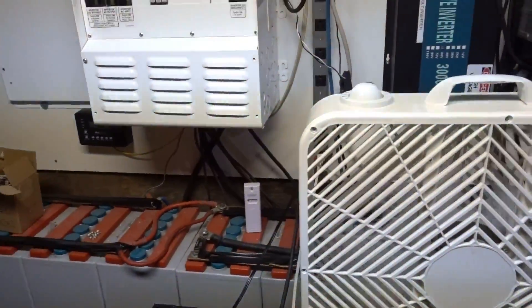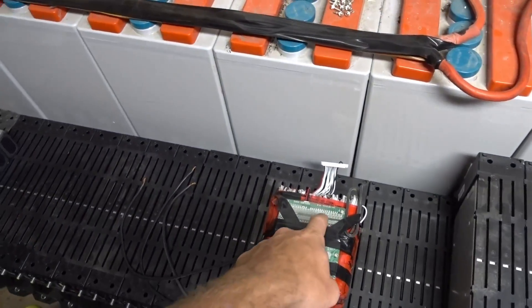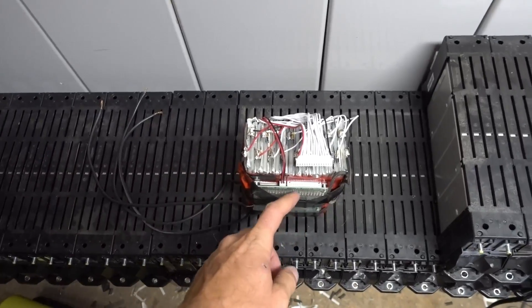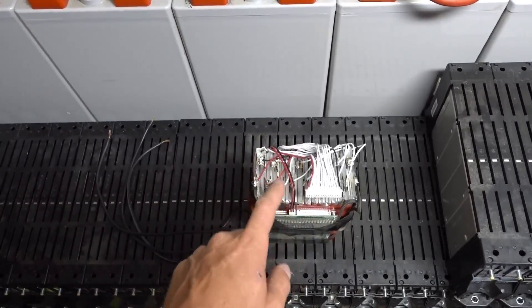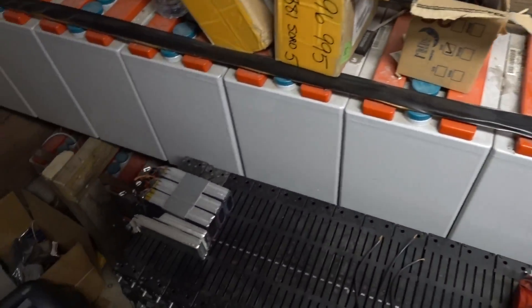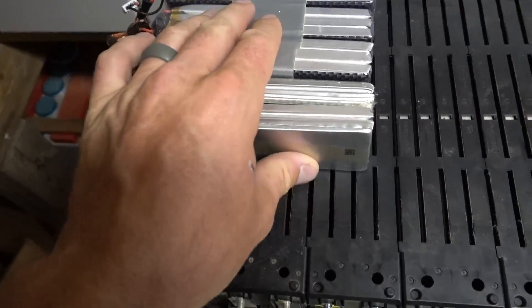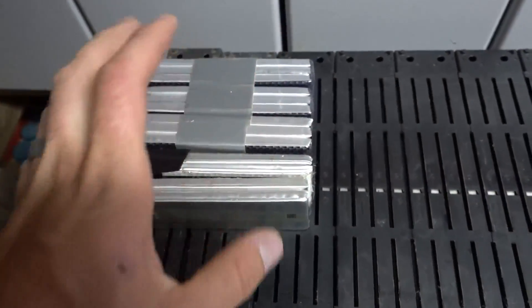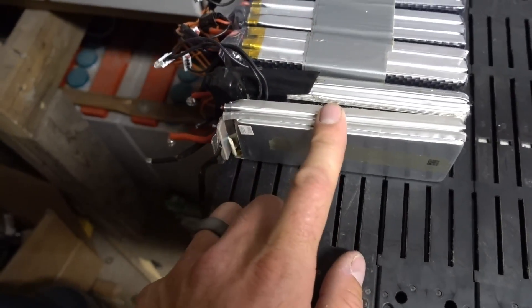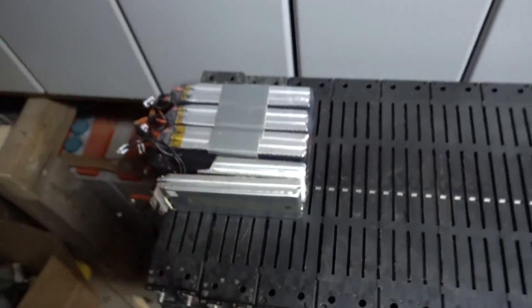Everything's working great. One of my solder joints in this pack broke — one of the balance lead wires. This is how good these BMS boards are: one balance lead wire is disconnected somewhere, and it cuts all power immediately, thinking that the cell has gone bad or something. So that's good. These are my old e-bike batteries. I killed a cell by accident — I charged it funny with some makeshift charger, neglected one cell, and ended up destroying it. So now I've got this battery here I'm going to be taking apart to put together in this system.